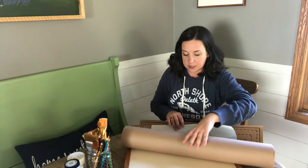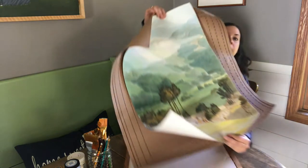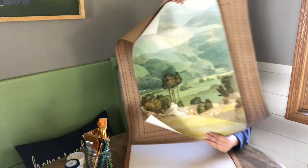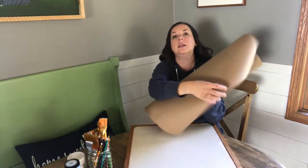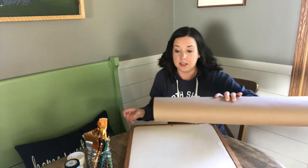I started with this print that I ordered online. I really liked the colors — as you can tell from my bench here, I love greens and blues in my home decor. I really loved this print, and I will leave a link in the description below where you can find it online pretty inexpensively.